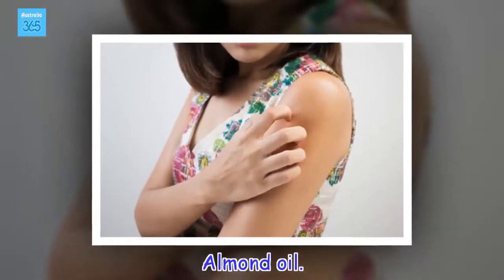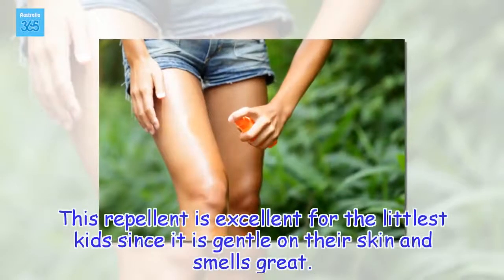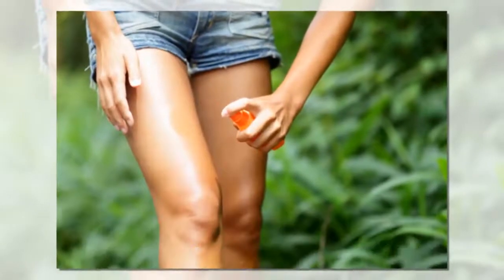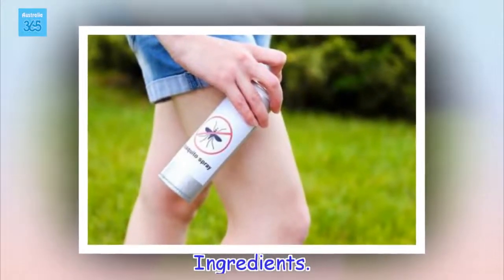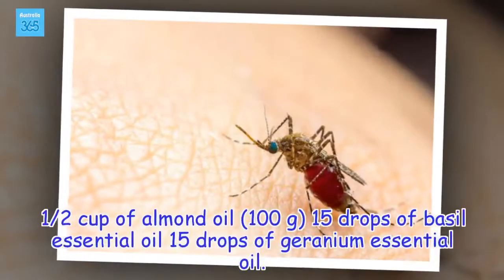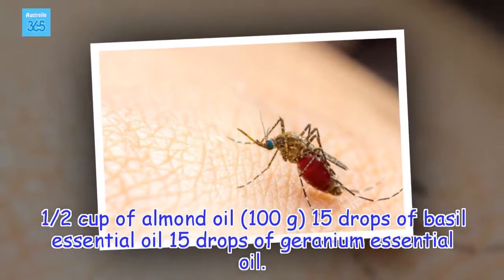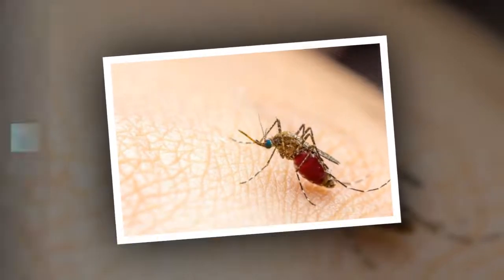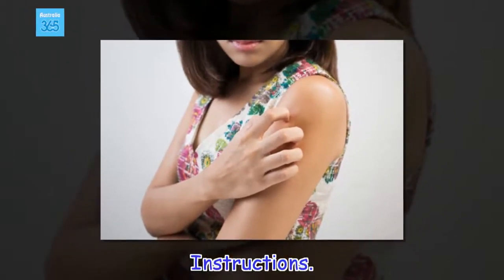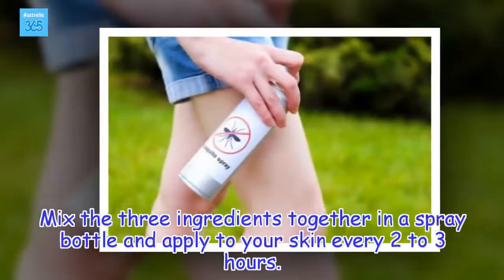Almond oil. This repellent is excellent for the littlest kids since it is gentle on their skin and smells great. Ingredients: 1 half cup of almond oil (100 grams), 15 drops of basil essential oil, 15 drops of geranium essential oil. Instructions: Mix the three ingredients together in a spray bottle and apply to your skin every 2 to 3 hours.